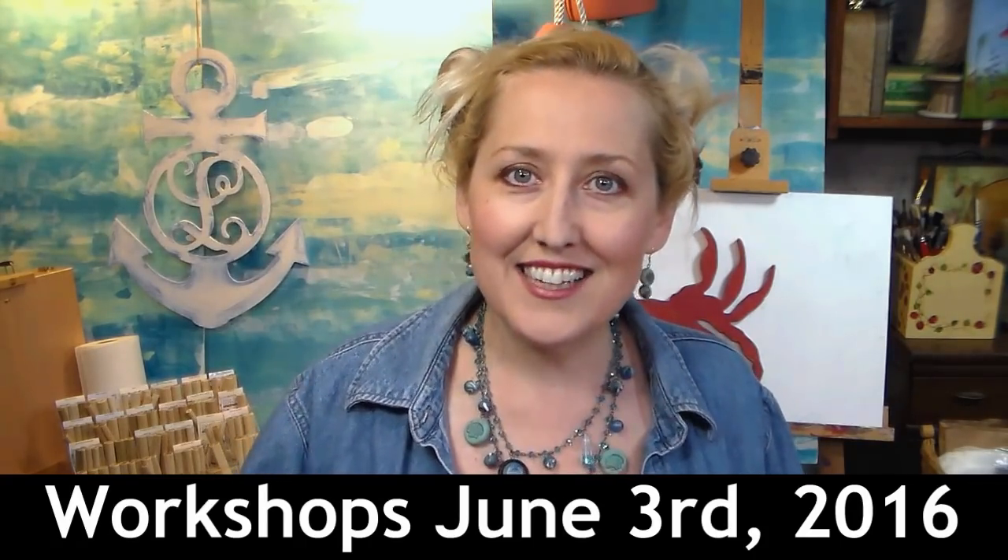Hi there, Lindsay here the Frugal Crafter. I just wanted to let you know that if you are in the Massachusetts or Connecticut area, I will be having a couple of workshops at the Big E at the Heirloom Productions rubber stamp show.